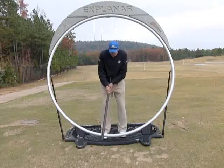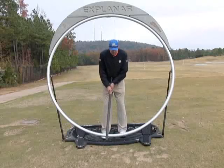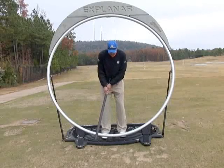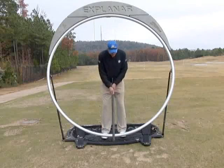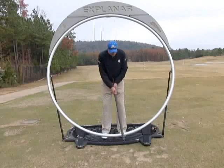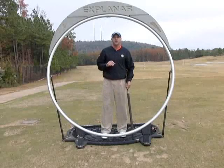We're going to do it very slow and very small. One of the other ways we use the Explainar is to close our eyes. Closing your eyes heightens our feel, thereby giving us the sense of exactly what we're feeling — so closing your eyes and using the Explainar is another great way to do it.